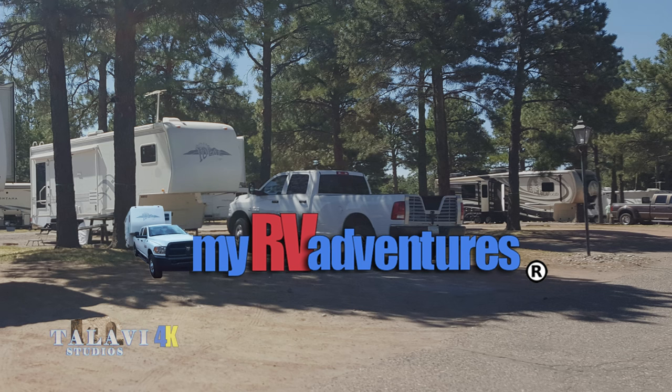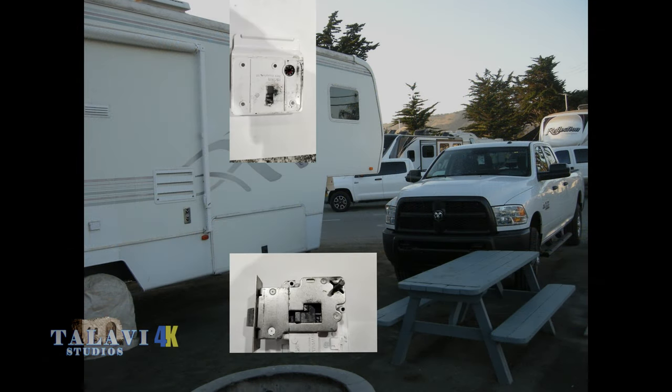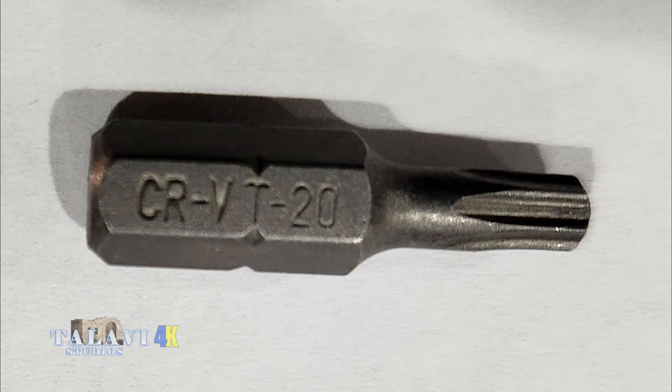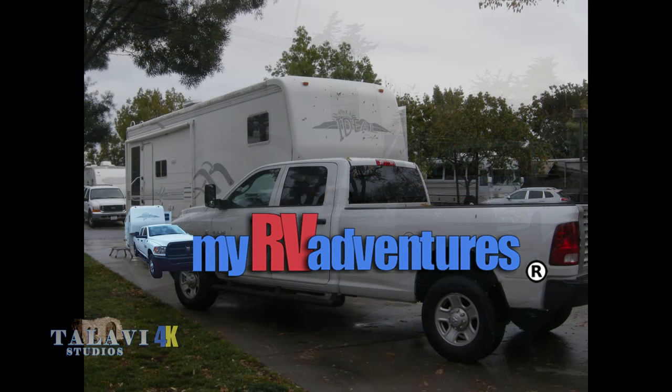I opted to buy the whole lock, which cost around $220, and that came with 10 keys. The cost is about the same as a new combination lock, but most combination locks take batteries, and I've found that batteries don't fare well in an RV. I got a complete set of security screw bits from Harbor Freight for just under $20 — even less with a coupon.